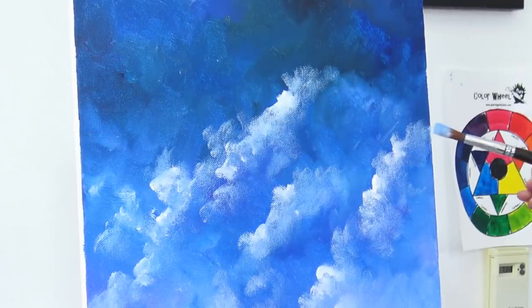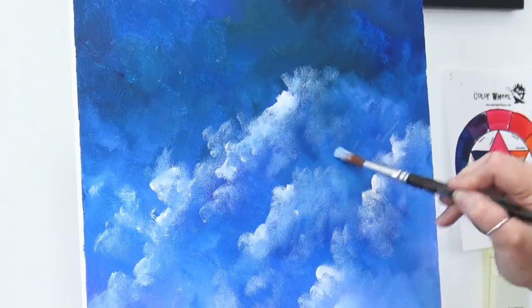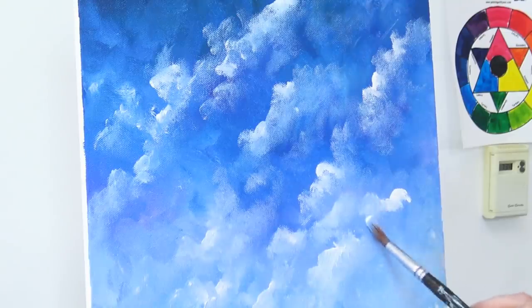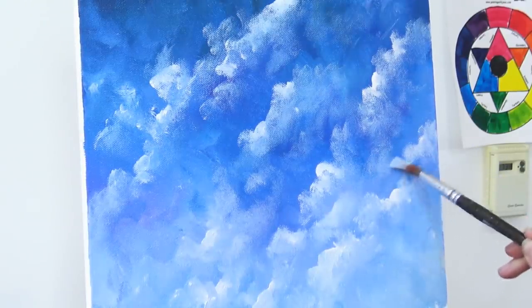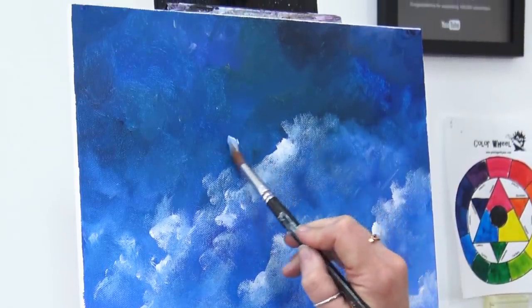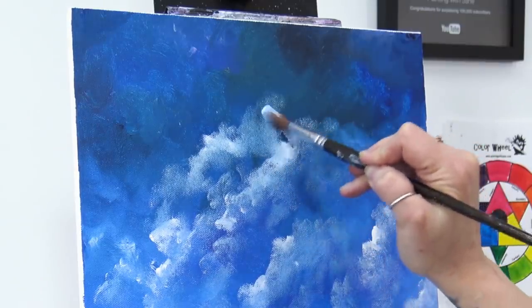Take it all the way to the edge of your canvas — don't keep it squished into the frame. I'm just breaking up some of these shapes and adding lighter spots throughout. For those of you who've had a hard time making clouds in the past, don't think of these as clouds — these are not cloud shapes, don't try to make clouds. This is just a starry night sky. We can even take two bits and connect them.